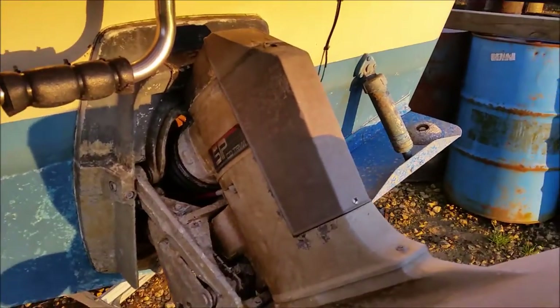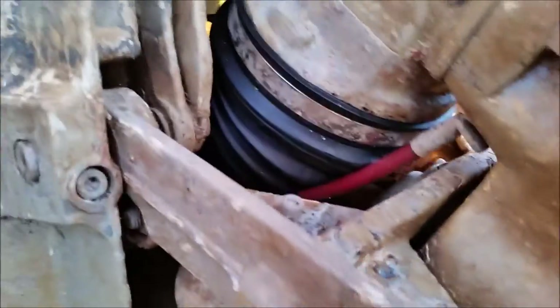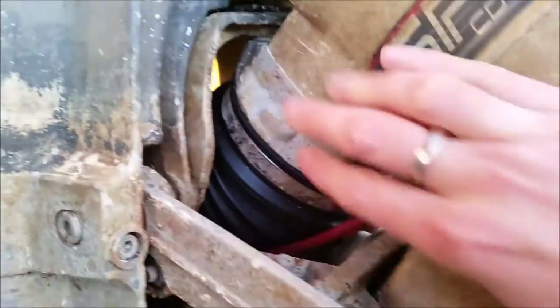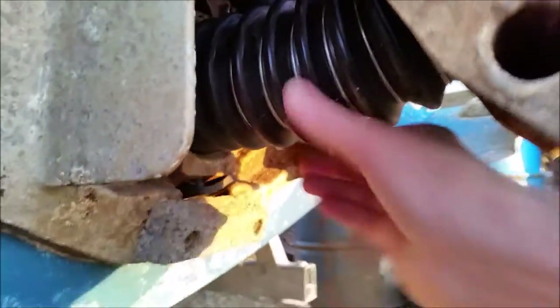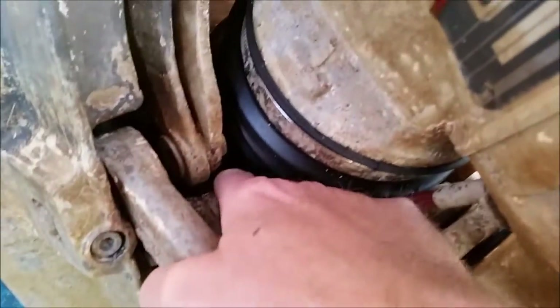The engine leg is in the transport position. This gives me a chance to check the bellows — they all look in pretty good order. And the water tube in there.